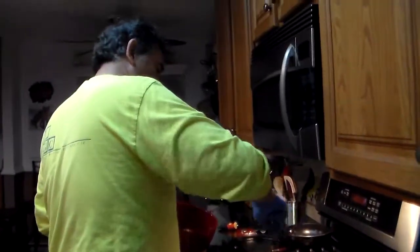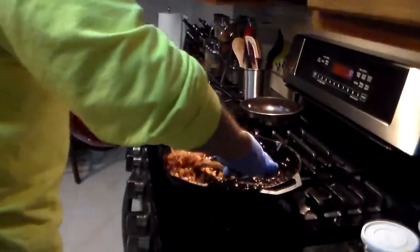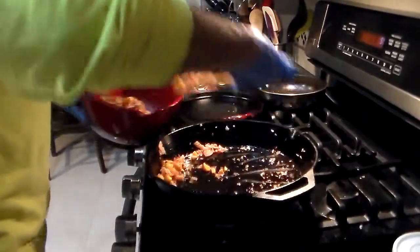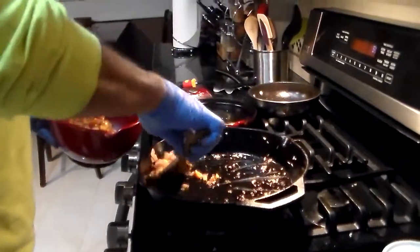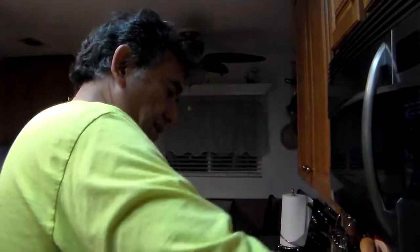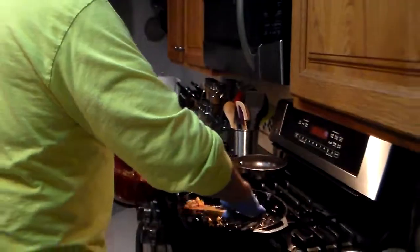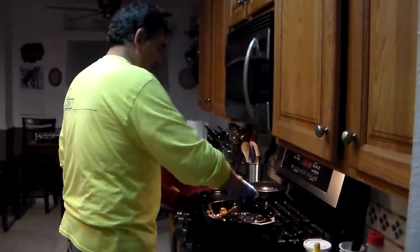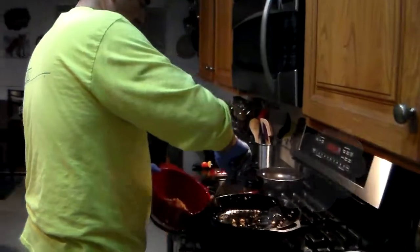I shut the heat off so I can take this out. You want to take it out because you've got to use it to stuff the inside of the pork chop. And if you leave it in there it's too hot to handle — you can't do anything with it. It looks kind of greasy but that's the way it's supposed to be.